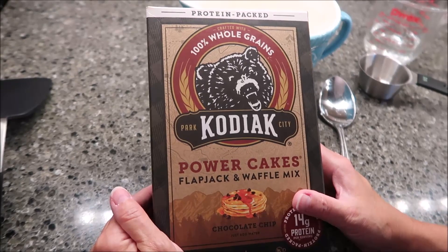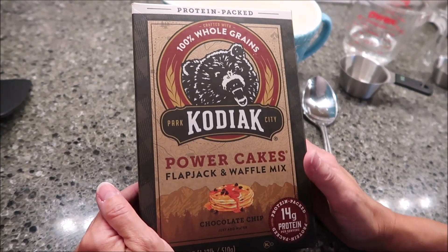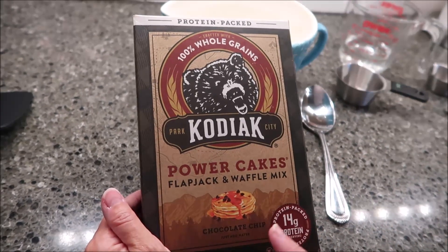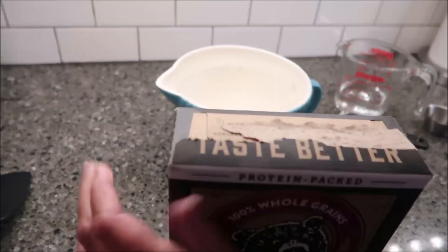Today, Kevin and I are going to be trying some Kodiak Cakes. These are power cakes, flapjack, and waffle mix. This is the chocolate chip variety. It was sent to us from Daniel, so thank you very much to Daniel.